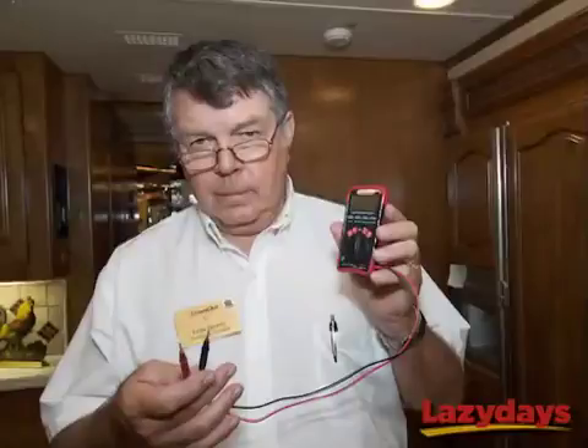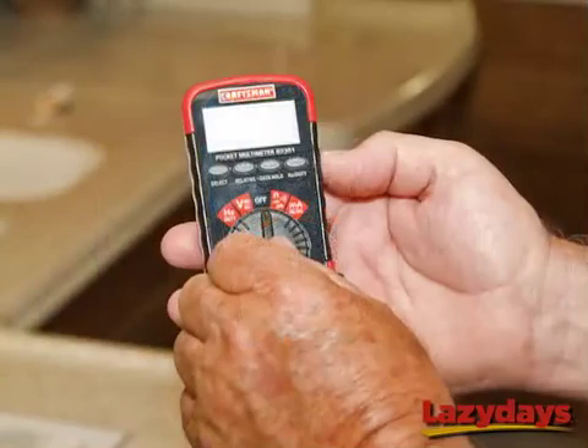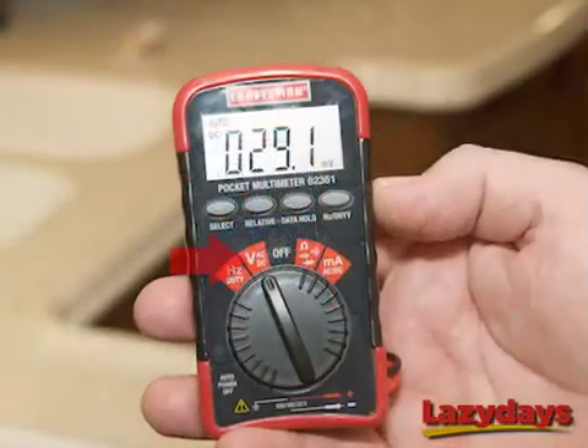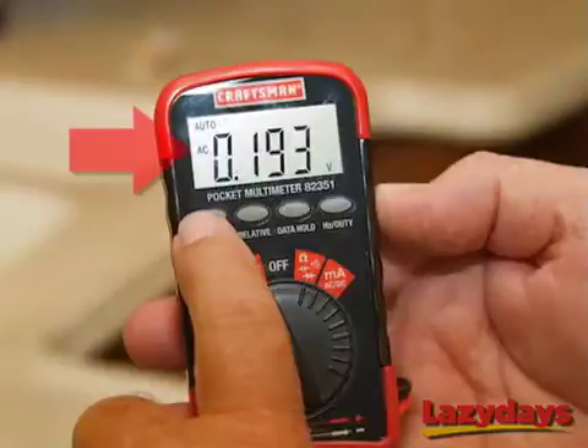So today Ernie's going to show you how to use a voltmeter to see how many volts your coach is receiving from either shore power or your generator. The first thing Ernie's going to do is turn the voltmeter's dial to volts — this will activate the meter and put it in a mode that reads voltage. Next he's going to push the select button until he sees AC on the screen, meaning that the meter is set to read alternating current.